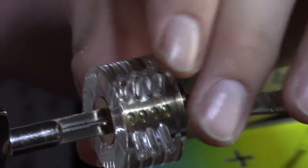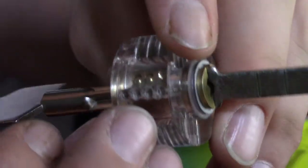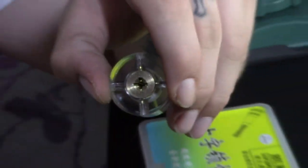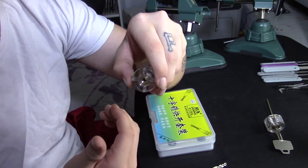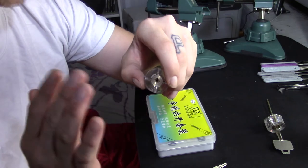Every set of pins is different — it's not the same bitting on each side, they're all different. When you open the lock, you put the key in and turn it a little bit and you can see the four key pins from the top. Keep going and all the shear lines are cleared — that's considered an open. It's a little unusual just because it's the acrylic version.